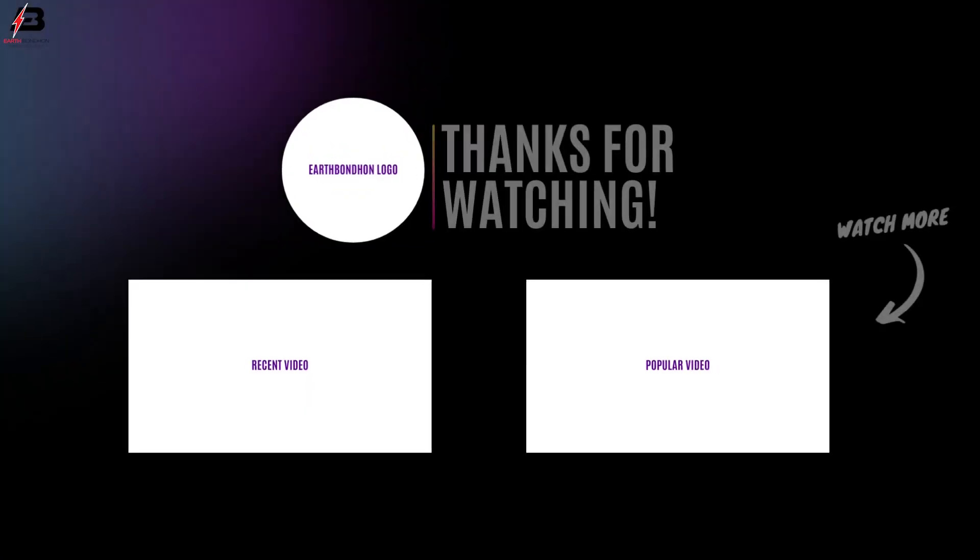So viewers, that's my video. If you like my video, please like and share my video with your friends. Share my video to your own social media. Thanks for watching my video and thanks for being with me. Thank you so much, see you then.